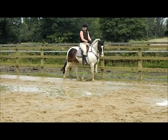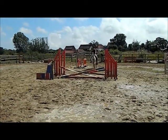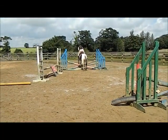Right, babe. I love him. He's doing a super job. One, two, three. Good. Kick. One, two, three. Kick. One, two, three. That was better.